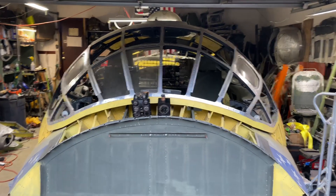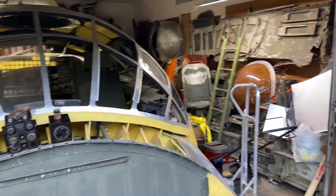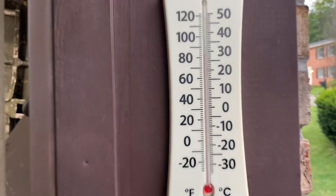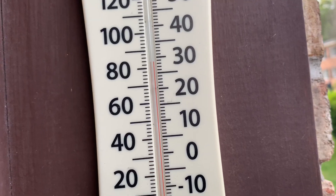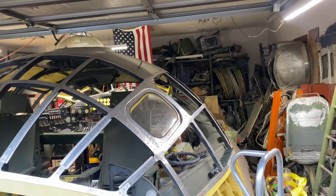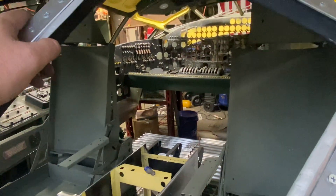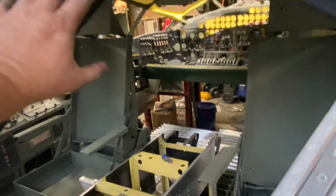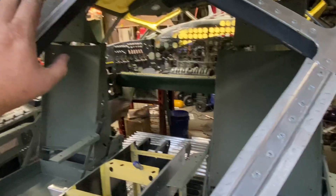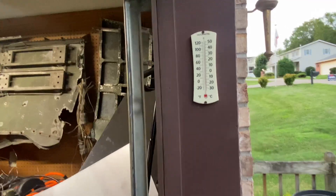Hey everybody, it's been a long hot day. It's 8:30 and the temperature is still 83 degrees, humidity is 68 percent. I got in my van a few days ago at nine o'clock in the morning and the thermometer said 107 degrees. Every thermometer I've looked at on the back porch during the day it's well into 100 degrees. It's crazy, but enough about that.